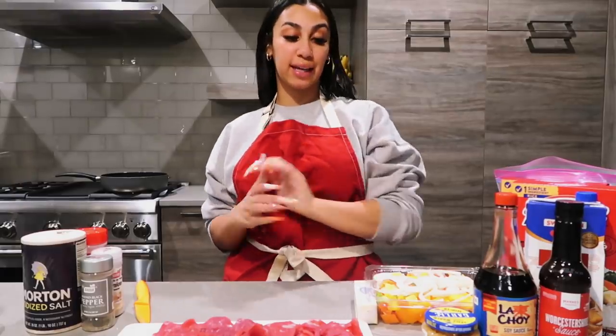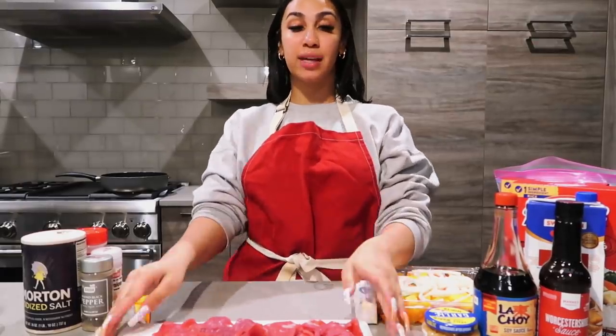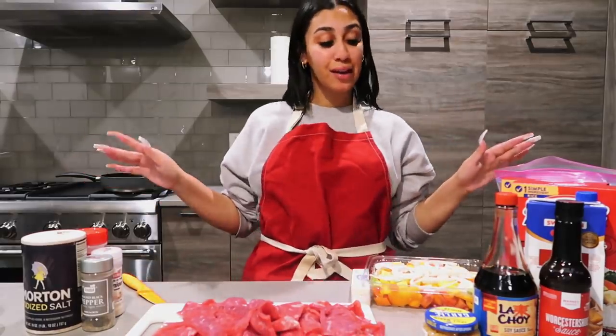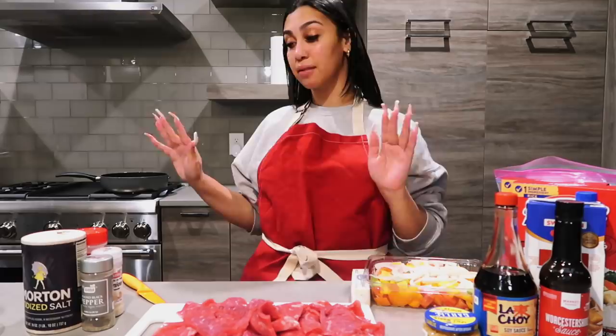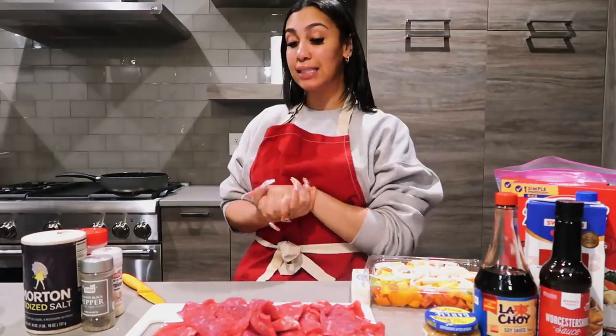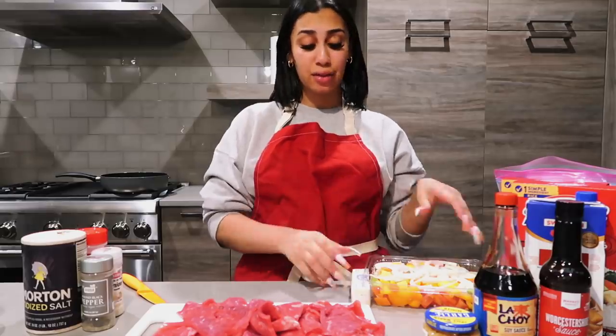What's up Queendom, it's your girl Queen and I'm here today doing a cooking video. I sing and all that stuff, don't usually cook like that because I don't like getting my kitchen dirty, but I can cook. Today I'm making pepper steak and rice, and I thought why not just make it into a video.